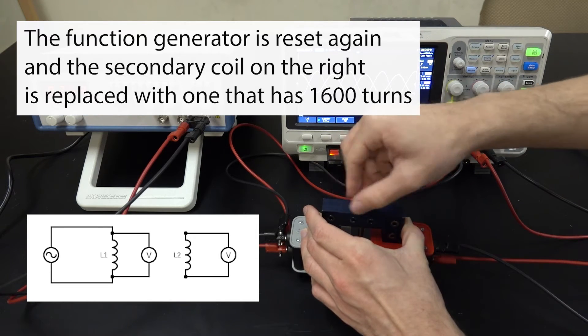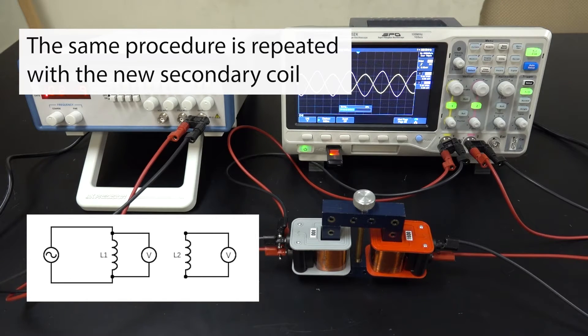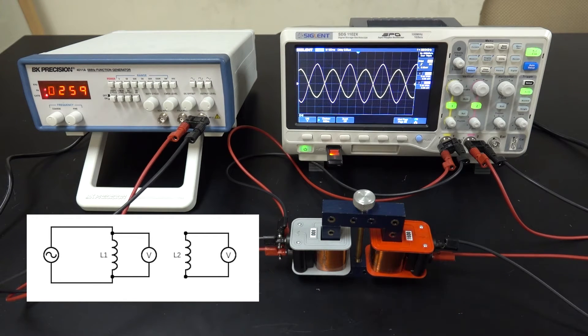We swap out the secondary coil with another one. In this case, the red coil on the right is made out of 1600 loops of copper wire. Once again, the voltage output coming from the function generator is increased, and that's changing the voltage across the primary coil. As we change the voltage across the primary coil, we see that the voltage across the secondary coil is also changing. The voltage across the secondary coil is shown in pink on the oscilloscope.